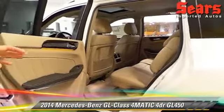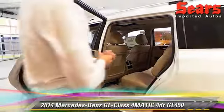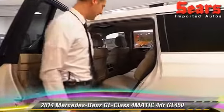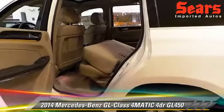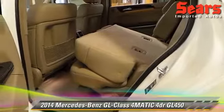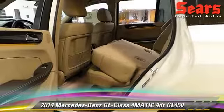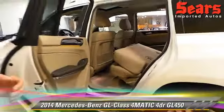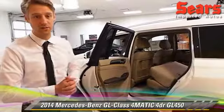One thing I really like is the hands-free access to the back seat. It's just one press — all I have to do is give that a press here, and that seat's going to get out of our way. You can see that the front seats move as well. On the right side, the seat folds all the way over so you can get passengers in the back nice and easy.